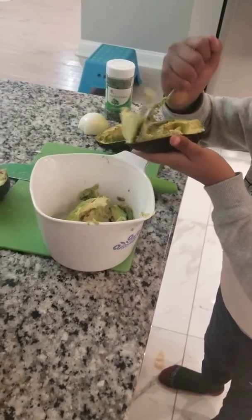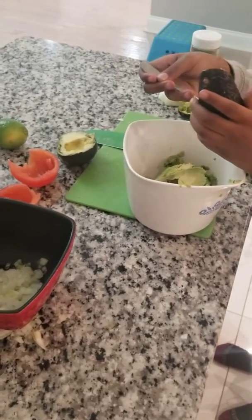Let me help him before he makes a mess. We'll be back with the finished product.